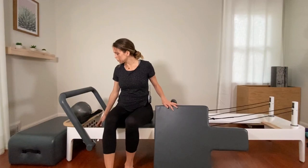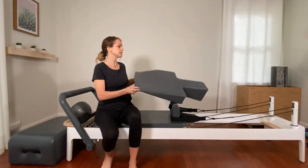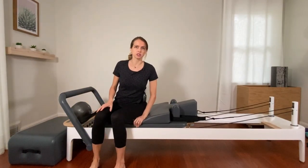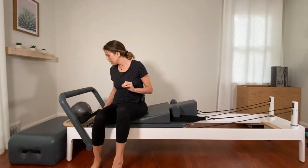On this Allegro 2 Reformer, I'm on three red springs — three heavy springs. If you'd like it a little heavier, feel free to put a yellow spring, which on this Reformer is a very, very light spring.